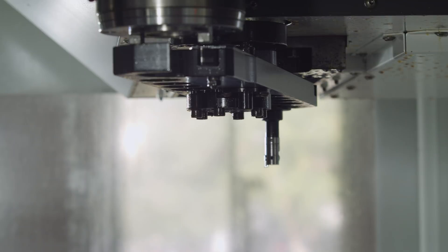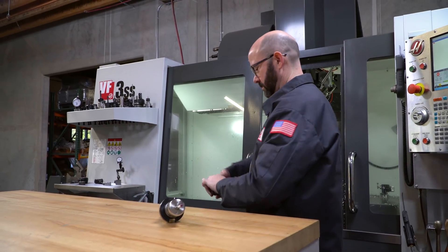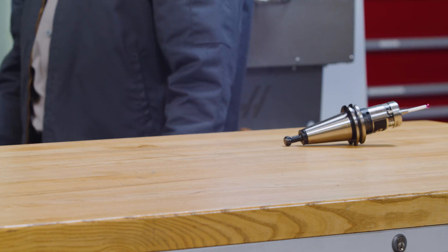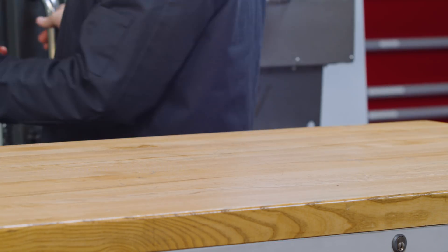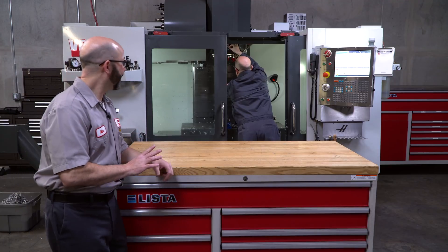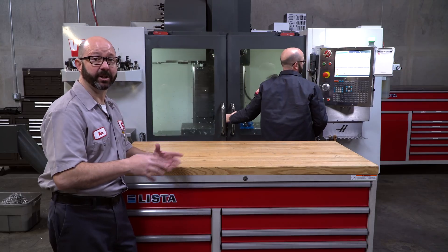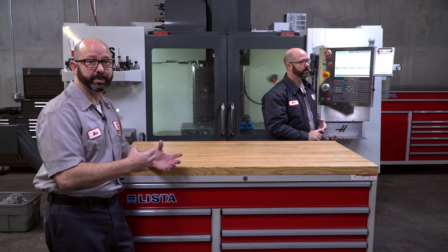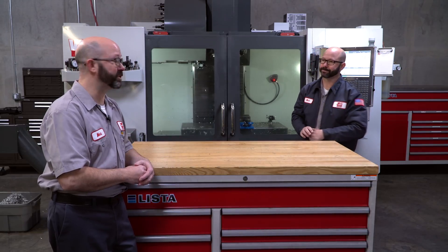What we have here is a setup person loading up all of their tools for the day. Mistakes have been made. This newbie setup guy has made some mistakes that are going to cause us to break tools, to run parts out of position, and maybe even jam up their tool changer.